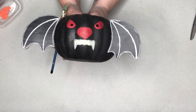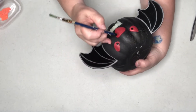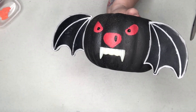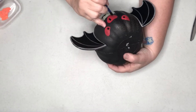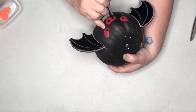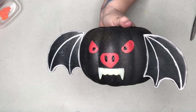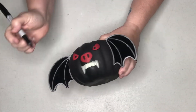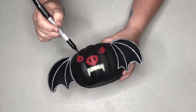Now we just have to do his nose. This is probably going to consist of a little bit of a longer line — we're just going to touch and drag down. And there we got our little nose for our bat pumpkin. I think he's really cute. I also decided to go around the edges and make the red paint areas more prominent with a permanent marker.